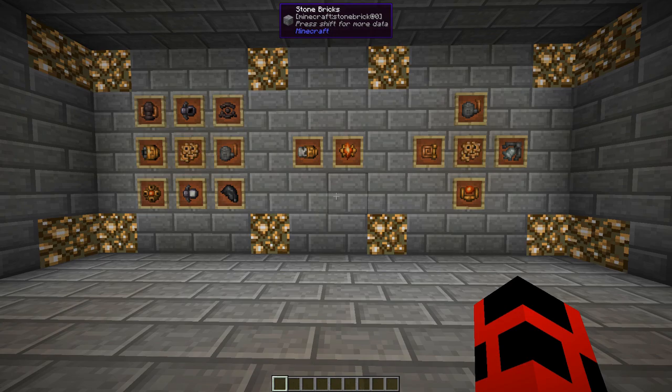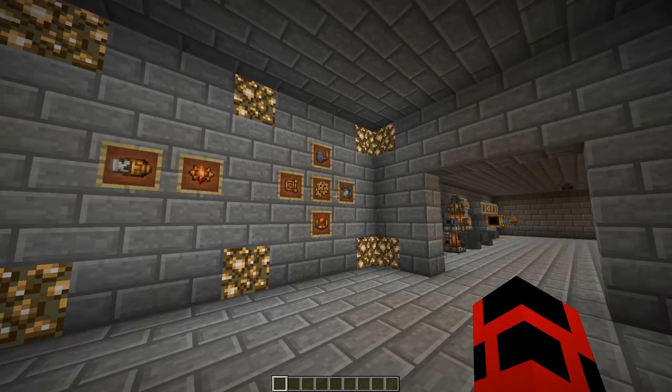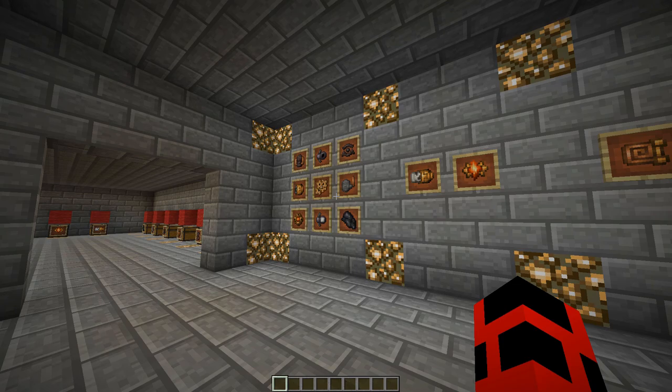Now that that is explained, let's actually get into the augments that can be added. The augments can be grouped into three types: armor augments, projectile augments, and weapon augments. I will now be going over 16 effects in rapid succession, starting with armor.